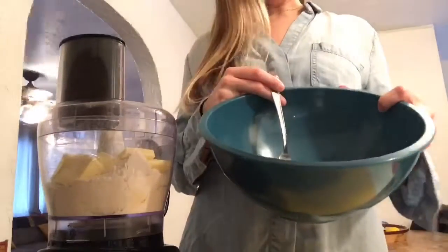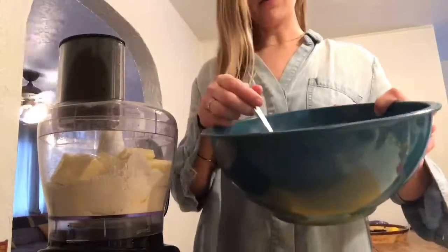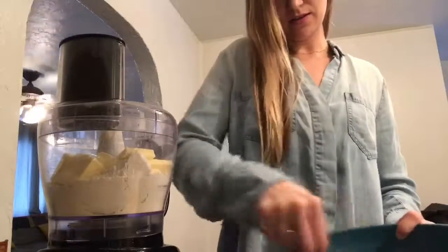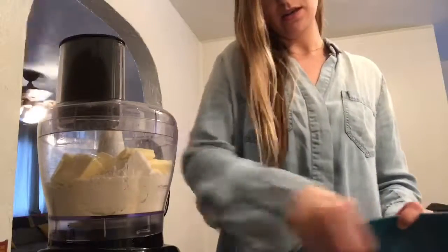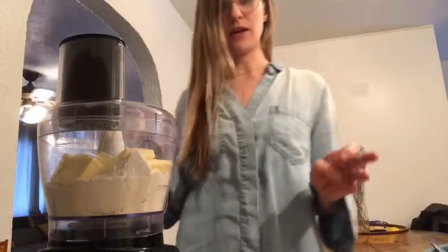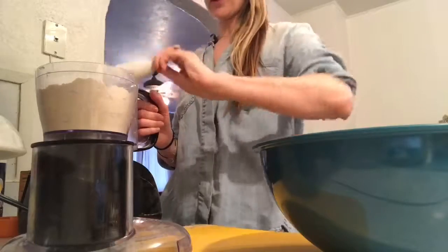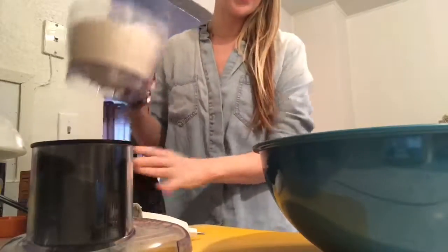In a separate bowl you have one egg and one half cup of sour cream — that's it. You're gonna whisk those together. I'll spare you the noise of blending and show you the dough when we get back. We're gonna pour the flour mixture into the egg and sour cream.